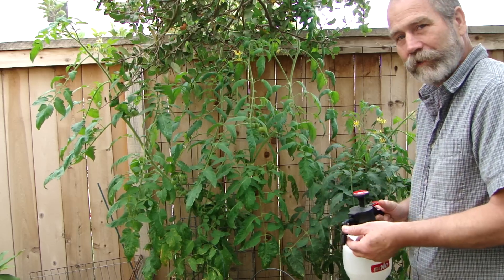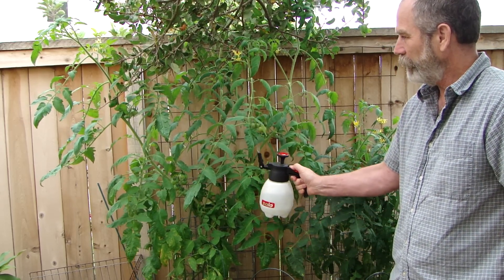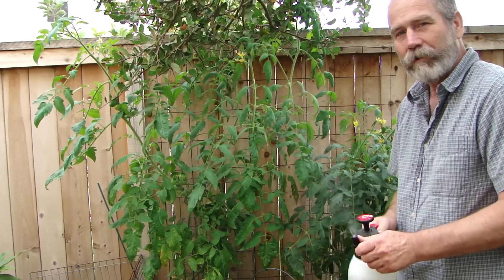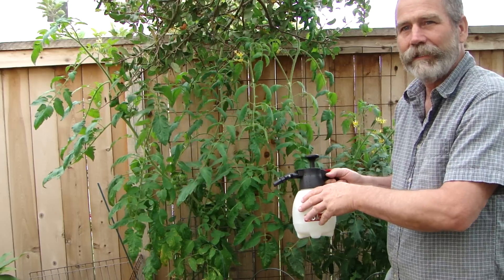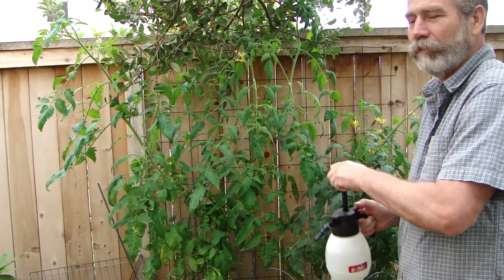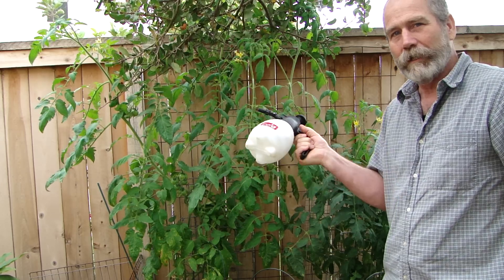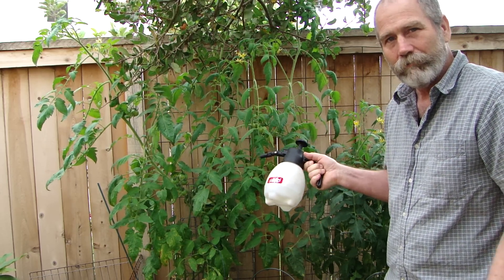What this does that's very nice is you can spray these leaves upside down. Not only can you use this to apply herbicide, insecticide, or any type of material, it can also simply be used to pump it up and knock pests off the plant. I've used this to remove spider webs from indoor plants — but do it outside.